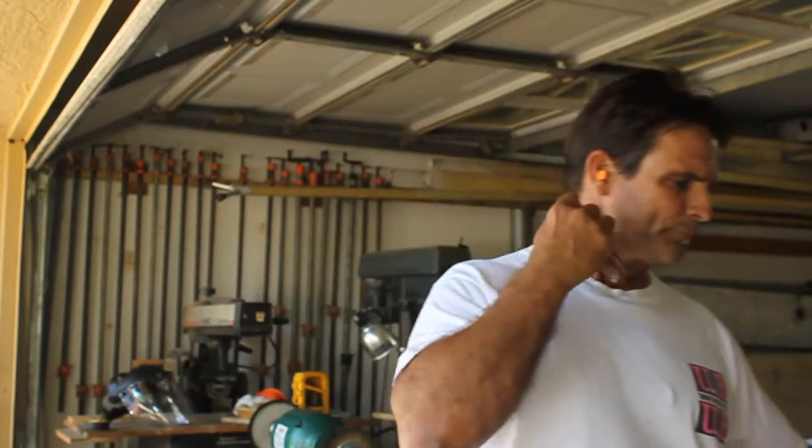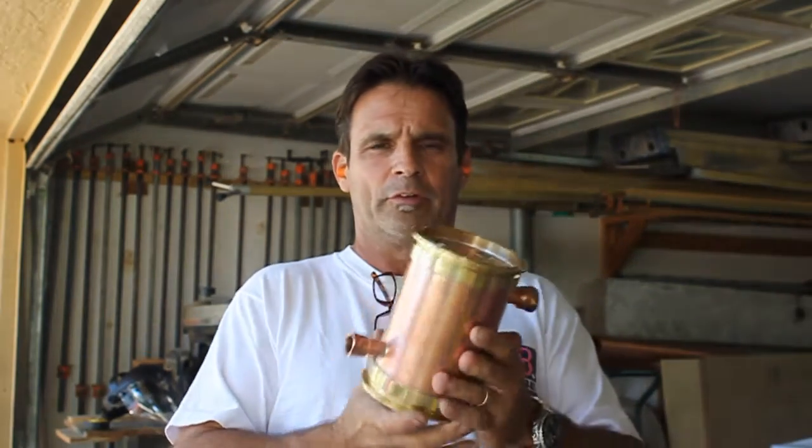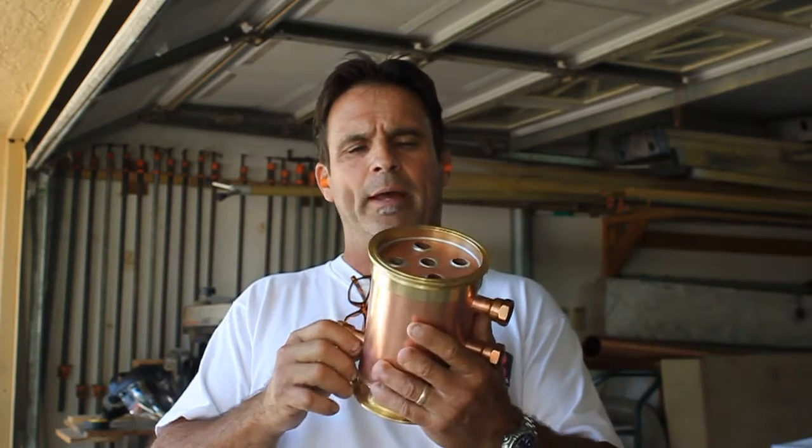I wanted to go over that a little bit with you and actually show you guys how to fabricate those. If you go to our site at rnwdistilling.com you can buy all these components to actually fabricate these things and save a little bit of money building them yourself. I wanted to show you what we're putting out — this is the product that we're putting out there.